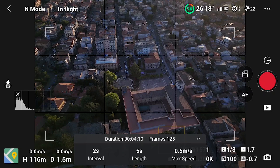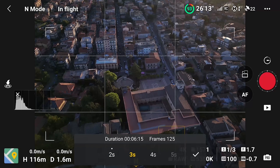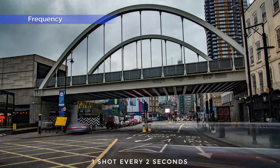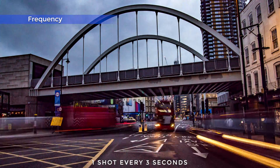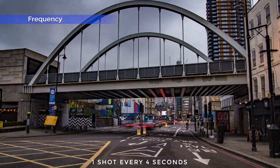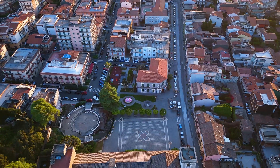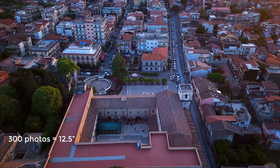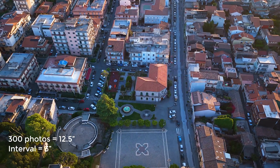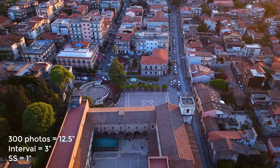Interval sets the time in seconds between each photo. Assuming we want a short movie of about 12 seconds, with the Mini 4 Pro we can choose intervals of 2, 3 or 4 seconds. The intervals affect the speeds of the moving elements within the scene — the longer the interval, the faster the car will move. It also affects the time needed to take a certain amount of photos. I aim for 300 photos for a hyperlapse of about 12 and a half seconds. With an interval of 3 seconds, it will take 15 minutes to take 300 shots, which is compatible with the battery life of the Mini 4 Pro at about 25 minutes.